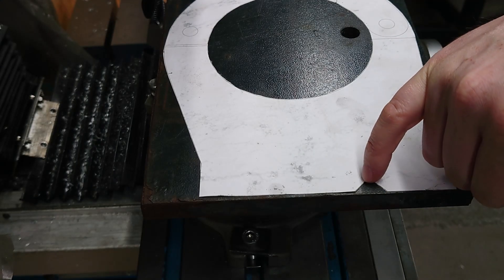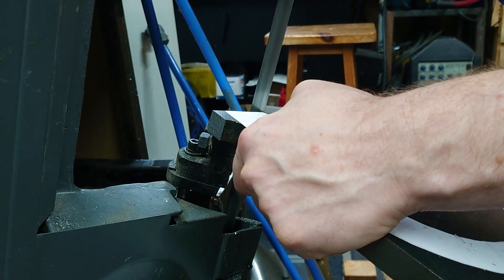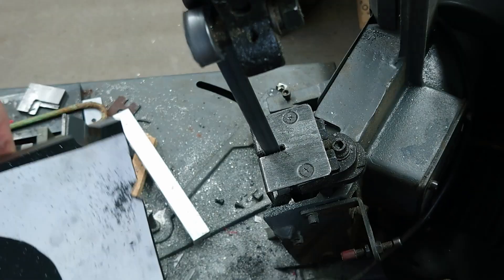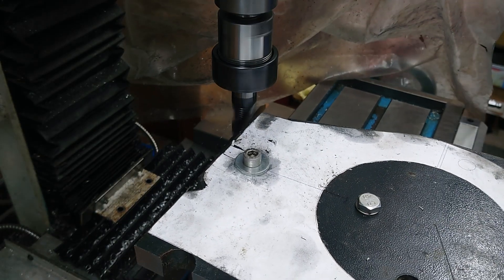So first off, I'm going to rough out this V for the ways. I'm going to do that on the bandsaw, using a 20mm ripper cutter. Let's see how we get on.